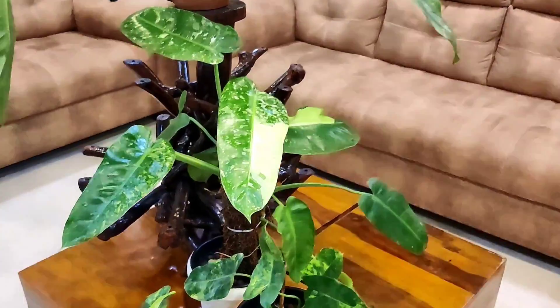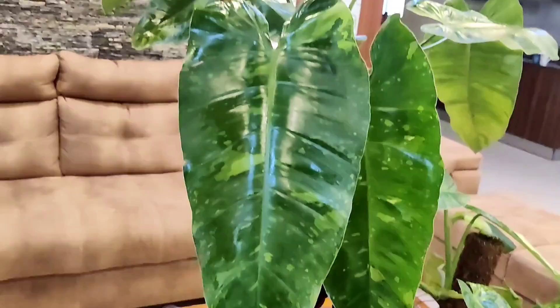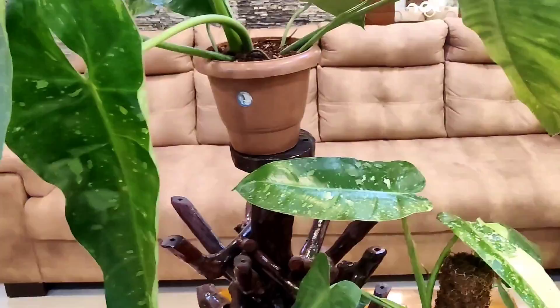Hi everyone, welcome to the Practical Gardener. In today's video I'm going to talk to you about this lovely plant — this is a Philodendron and it's called Philodendron Jose Buono. Some people call it Jose Buono as well. B-U-O-N-O is how it is spelled, so Philodendron Jose Buono.